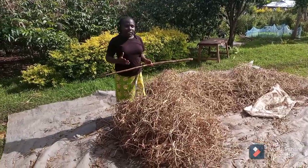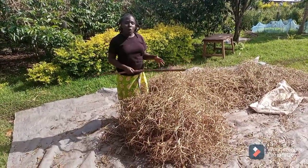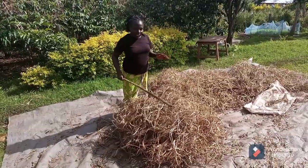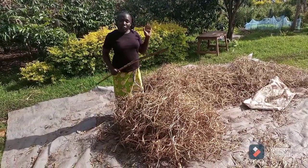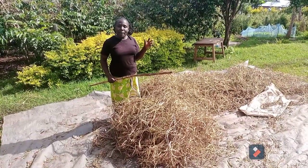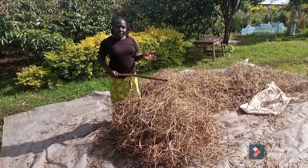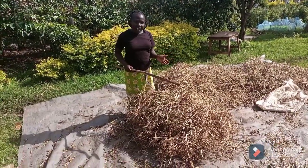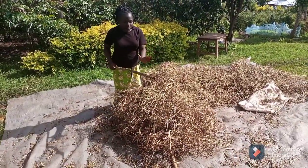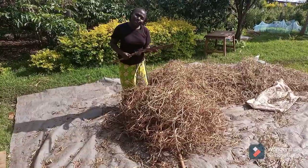The beans are now dry and it's now time to start getting them from the house. Just see, they are dry. So these are my dry beans. For those who have watched my video where I showed you the farm crops, I showed you the beans and we uprooted them. So it's now time to harvest and I want to share with you how we do harvest our beans from the bean covers or the husks. Let's do it.